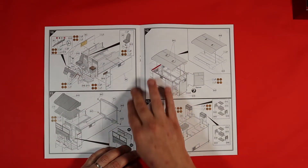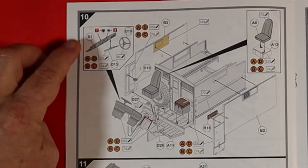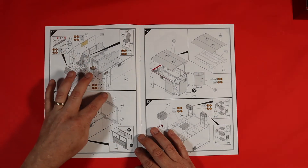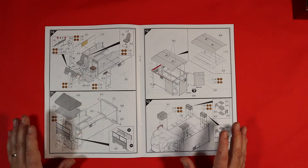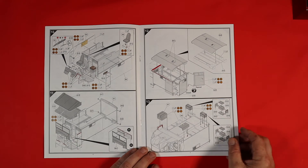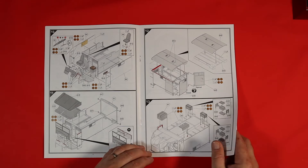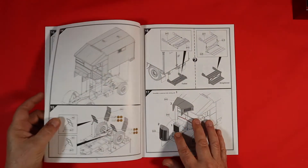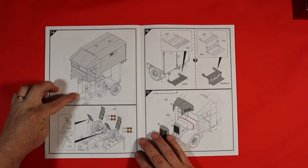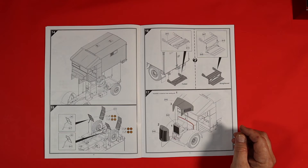Then we're looking at the driver's compartment, with some decals going onto the dashboard. As you can see, it's explaining exactly as you go along everything you need to know — nicely laid out and quite simple to follow. This gives you a second sub-assembly, and then that sub-assembly goes onto the first assembly to create your vehicle.